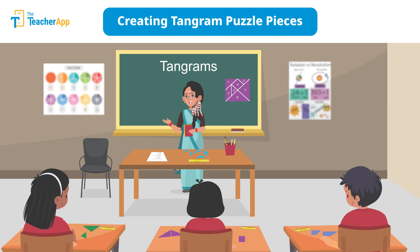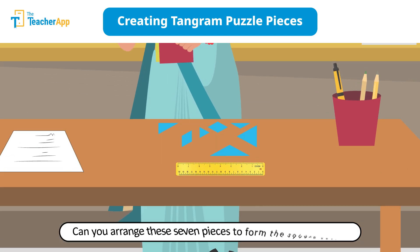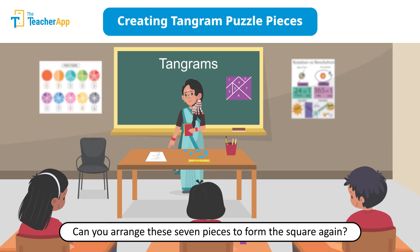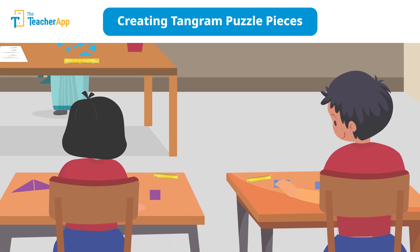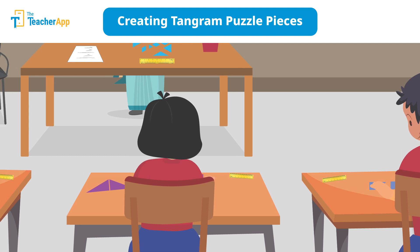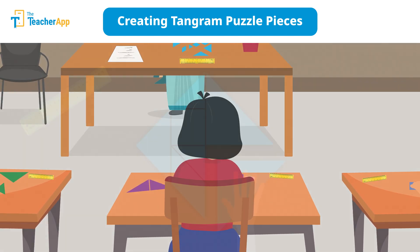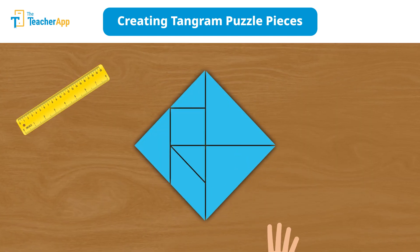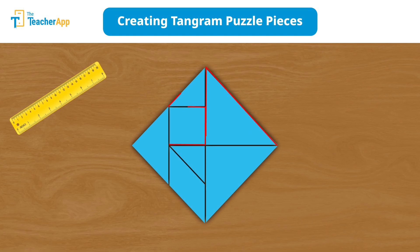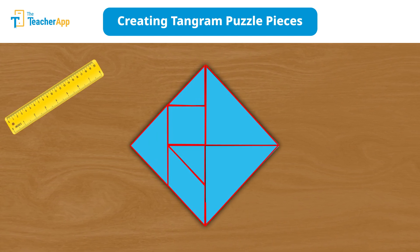Alright students, now can you arrange these seven pieces to form the square again? Students enjoy solving these kinds of puzzles — just see how they are happily engaged in Saraswati Madam's class. They rearrange the puzzle pieces to create a square. The hands-on experience reinforces geometric concepts in an engaging way.